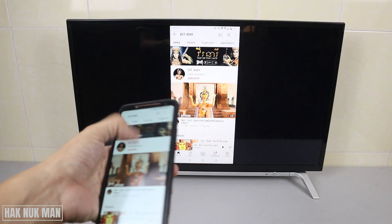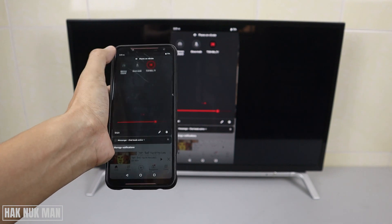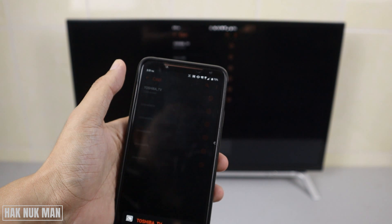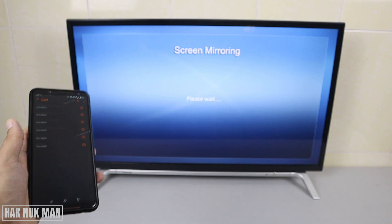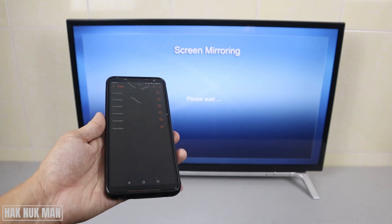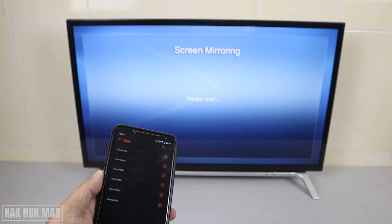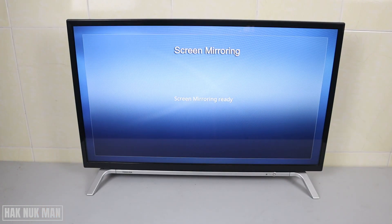If you want to disconnect the screen, just press the same cast logo on your phone, select the TV's name, and disconnect. Now you are disconnected from the TV. That is all for today's video on how you can screen mirror or cast your screen from your smartphone to a Toshiba smart TV.